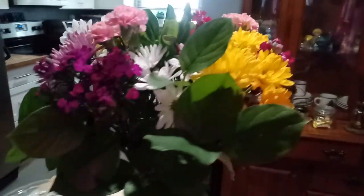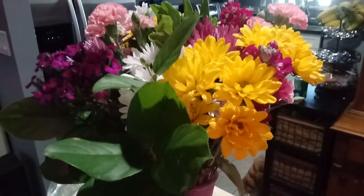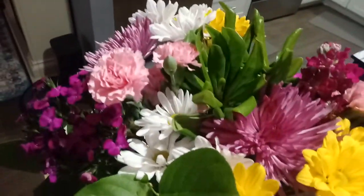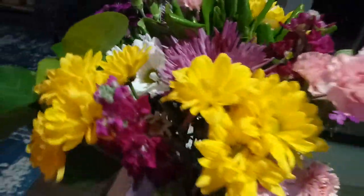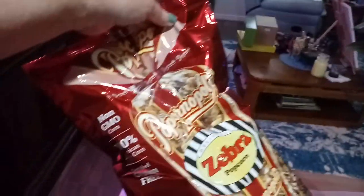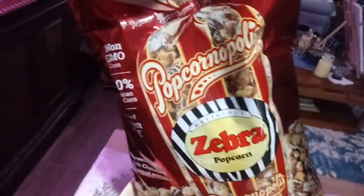I also wanted to show you the Mother's Day flowers that I got. They're so pretty. And then they got me my favorite popcorn, my favorite chocolates, and then they had these for me. So the whole weekend they got me set up with goodies.